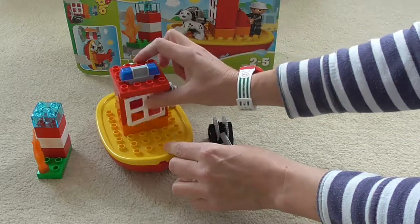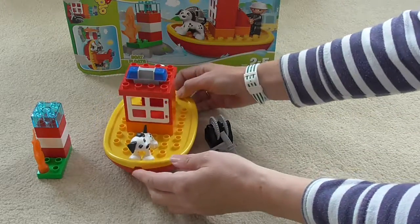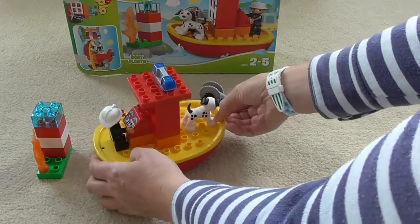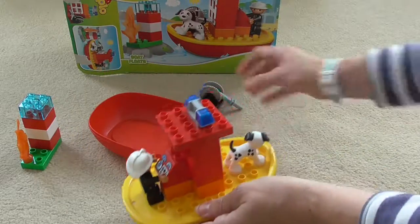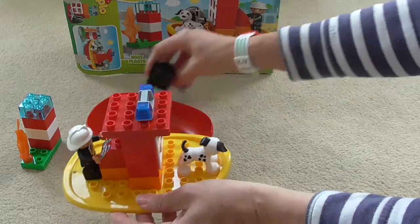The boat also comes with special features including the opening window, and you can also remove the top of the boat and put some things in underneath if you can get the lid off. Here we go, and yes it's off. You can put lots of your little favourite things in there, probably not the hose though — it doesn't actually fit.